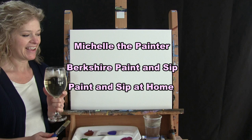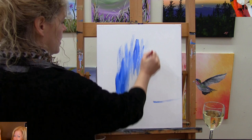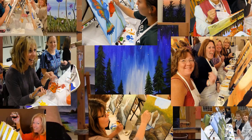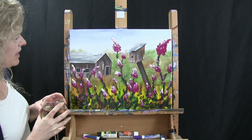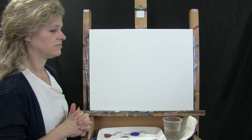Hi there, I'm Michelle the Painter from Berkshire Paint and Sip and this is Paint and Sip at Home. Today I am going to be painting barn and birdhouse and I'm going to be sipping on a little pinot grigio, so let's get painting and let's get sipping.